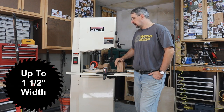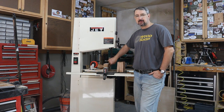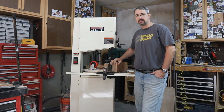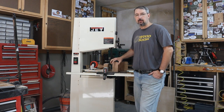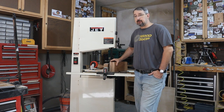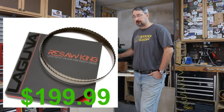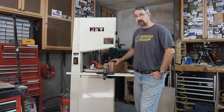I'll have to double check, but from the factory it comes with a one inch, 6 TPI blade. So I would like something in that realm — at least a one inch, 4 to 6 TPI to leave in here. I do have my eyes on a Laguna carbide tip blade, but they're about $150 to $170, so it may be a while.